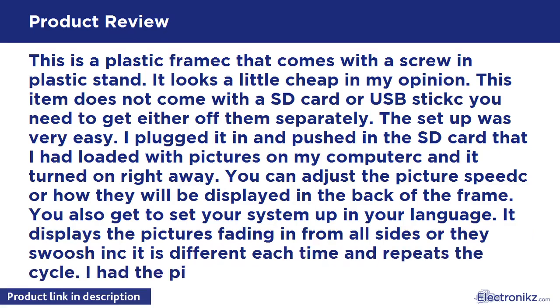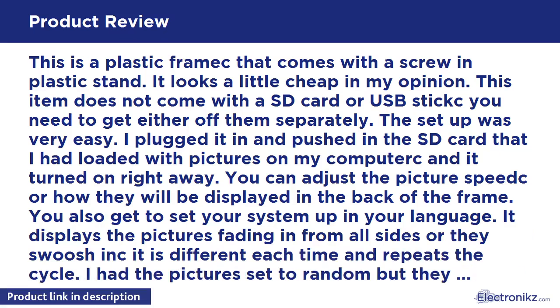You can adjust the picture speed for how they will be displayed. You also get to set your system up in your language. It displays the pictures fading in from all sides, or they swoop in — it is different each time and repeats the cycle. I had the pictures set to random, but they displayed in the order I had them on my SD card.